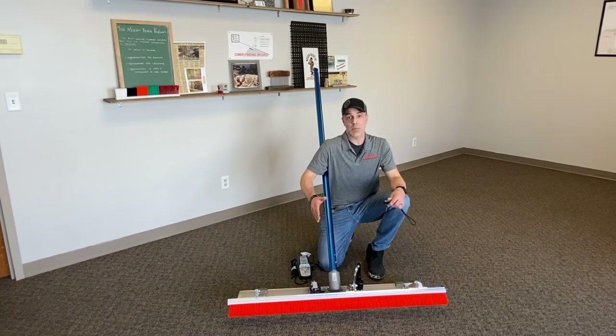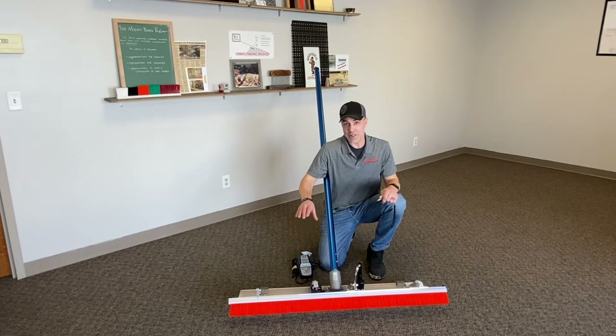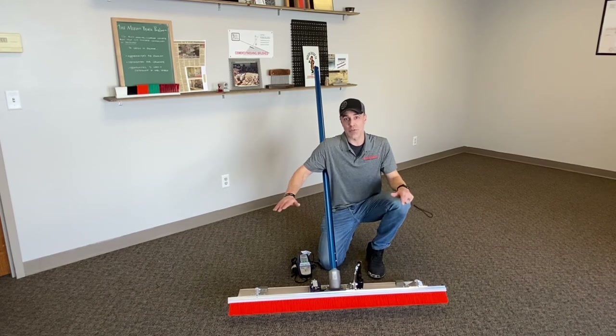The system is available in a 4-foot, 6-foot, and 8-foot width. For right now, we've got it built on a C-channel float, but we're going to have it available later this year on a standard Fresno, a Big D Fresno, and even a flat-ribbed float.